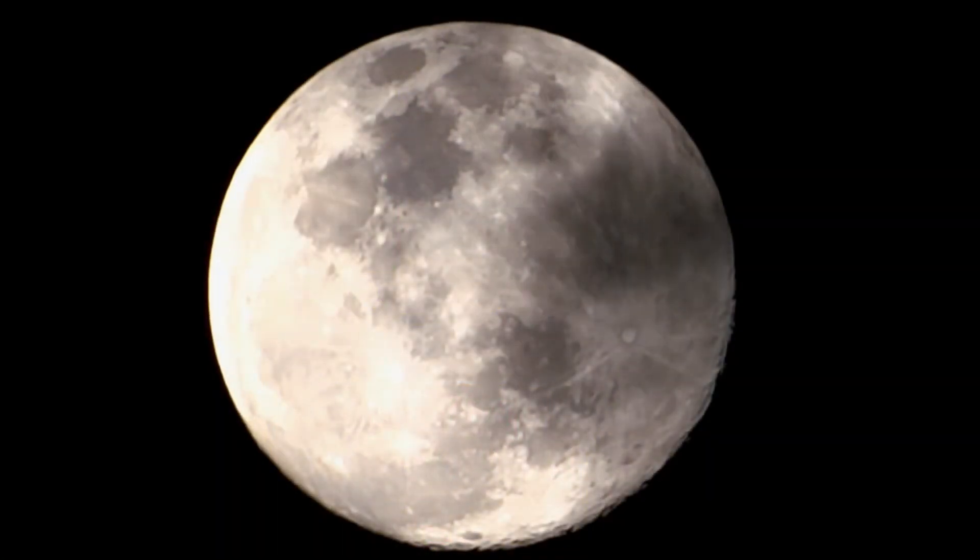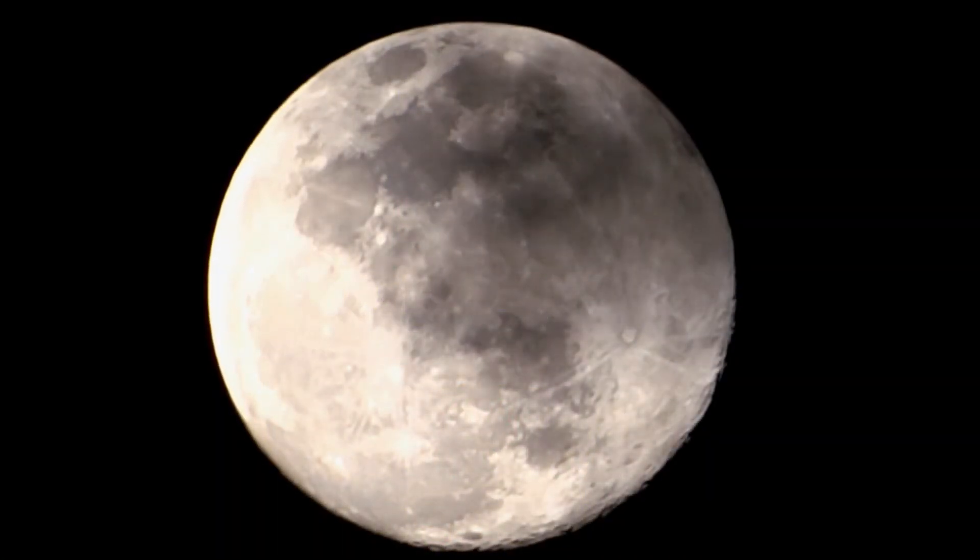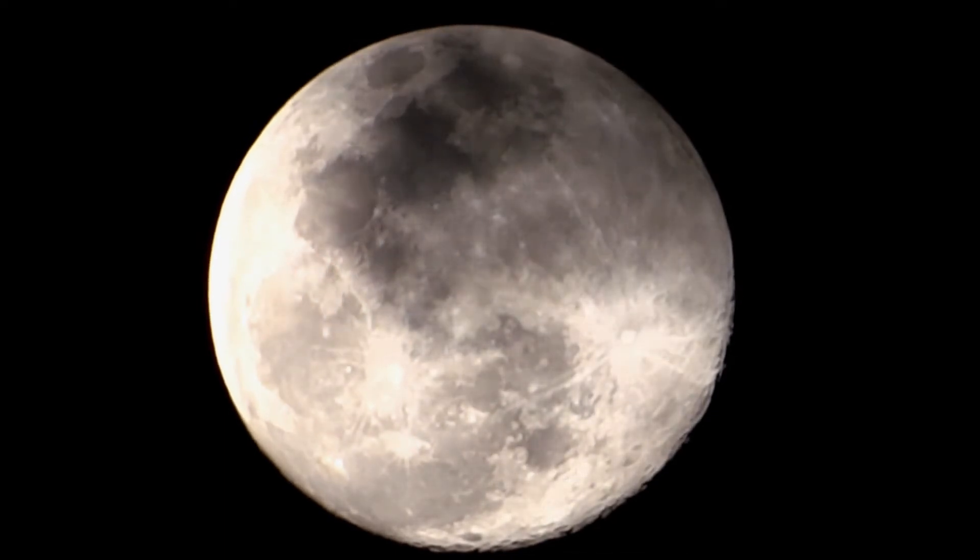In a Bortle 9 location, like in the centre of New York City, you won't be able to see any stars at all, or very few stars. The night sky itself will be mostly blank. You might be able to see some planets like Jupiter, and if you're at the right time, you can also see the moon and some of the brightest stars. Bortle 9 is assigned to places in the inner portions of the city that emit a lot of light.